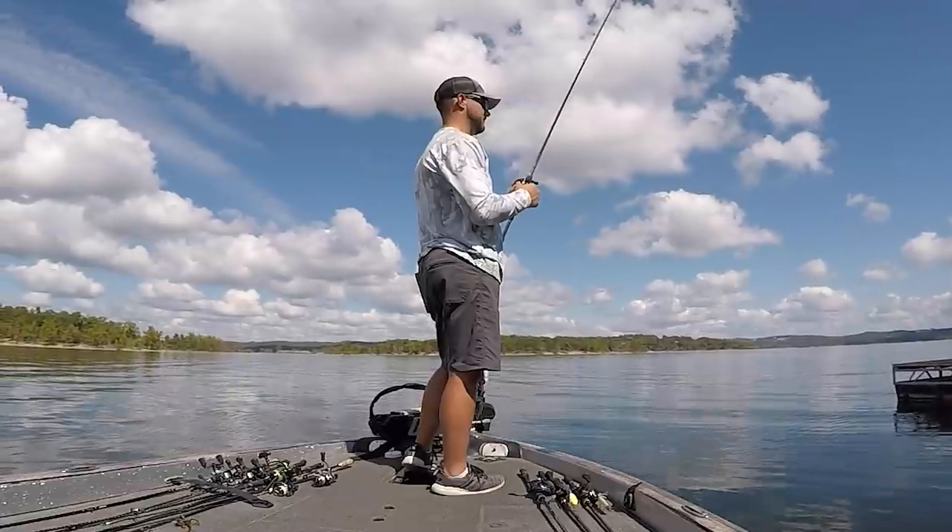Tip number three when it comes to fishing a jig is actually a two-part tip. The first part is that it's really best to use the right style of jig for the right location you're fishing.